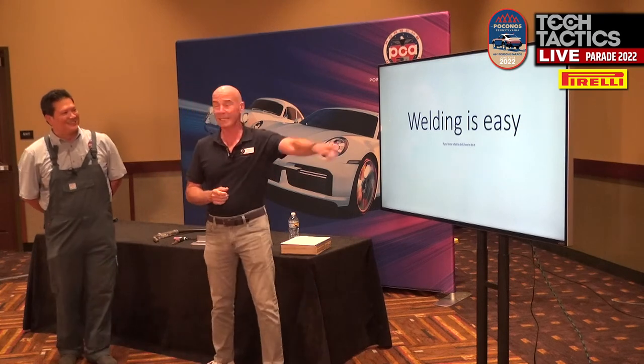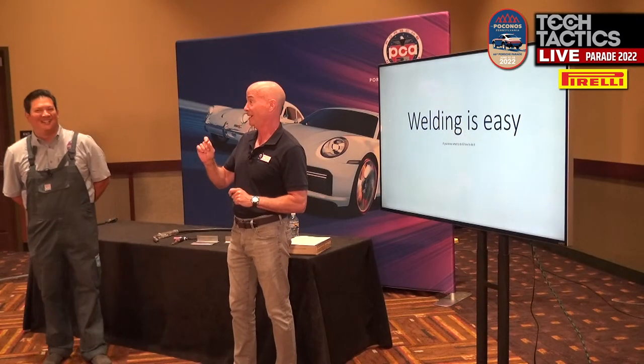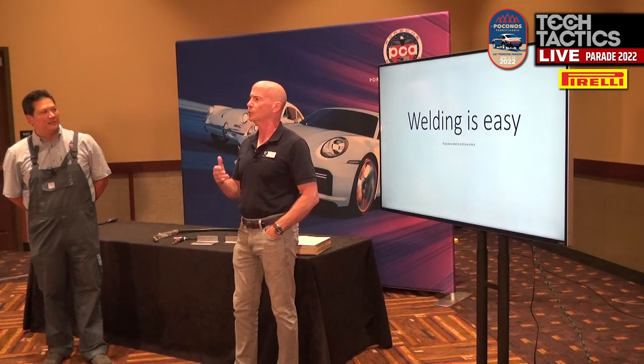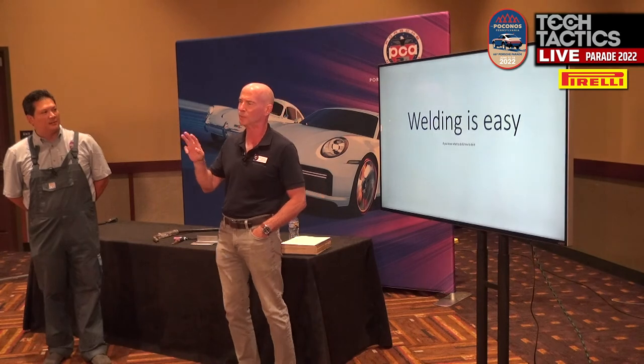Welding is easy — if you know what to do and how to do it. And if you can read it, maybe I should have made a little smaller font, because that's what people don't tell you. Welding to me is kind of like driving a car on the track. The theory is really easy if you break it down to three things. And you're going to hear a lot of threes from me, by the way.